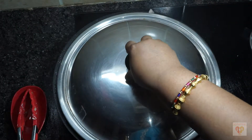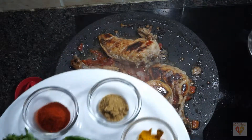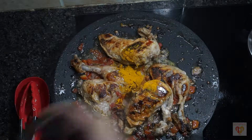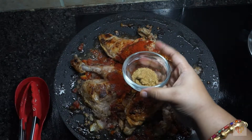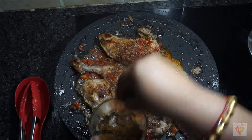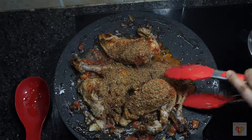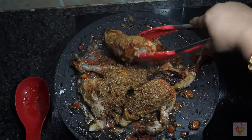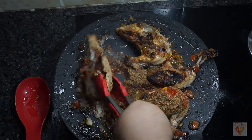After 7 to 8 minutes, when we open the lid, we will see the tomatoes and onions have released their juices and have softened. At this point, add the dry spice powders: turmeric powder, chilli powder, cumin powder, and the Tawa masala that we had made. Leave a part of the Tawa masala powder — we will add it the next time we flip the chicken. Mix all the masala with the onions and tomatoes that have already softened.